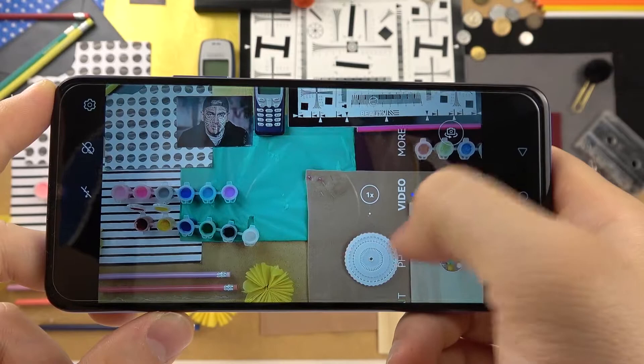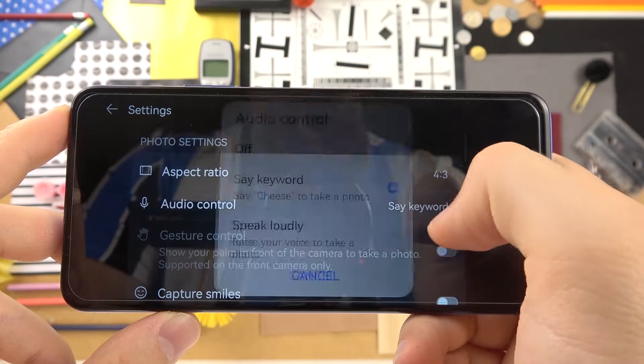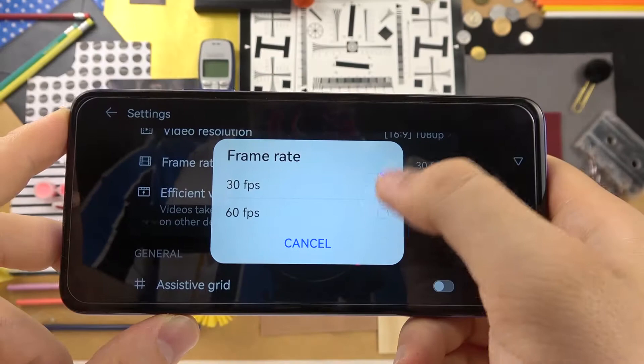Cheese! As you can see, the photo was taken. Note that in video mode it's not working — it only works in photo mode and in portrait mode. Cheese! It works really smooth, no problem with the voice detection.